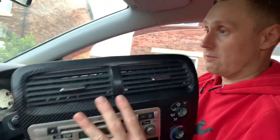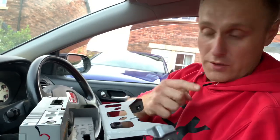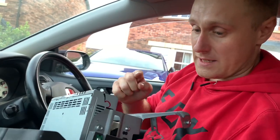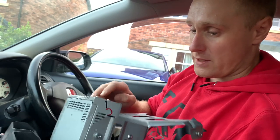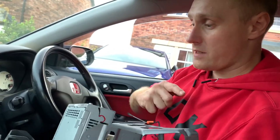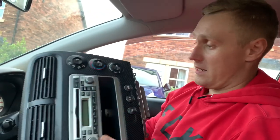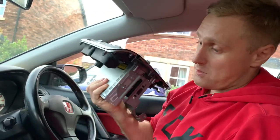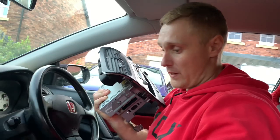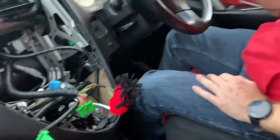I'm going to need this cage for the other panel and then fit the radio. My plan is to fit the radio to the panel inside the house while drinking a cup of tea because it's a bit warmer and nicer, and then bring it all back out and fit it back to the car. That was quite an easy removal.